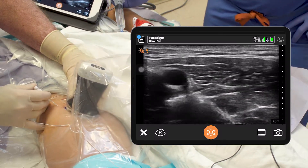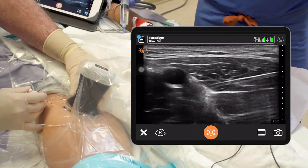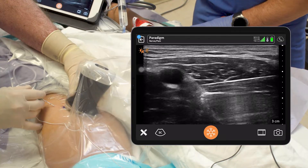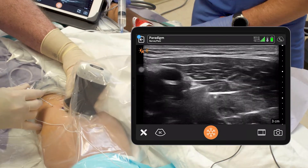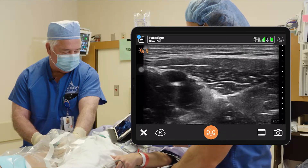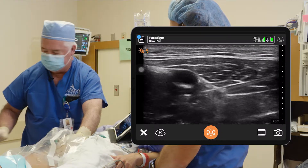Okay, Rocky, give us five right there — one, two, three, four, five. Five more — one, two, three, four, five. I'm going to scan down the leg just a little bit so we can see the spread down the leg. We should see the local coming down a little more distal to the needle, and then I'll come back to the needle and we'll put our catheter in right there.